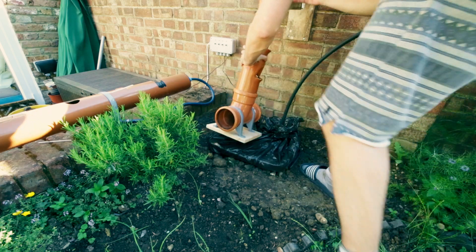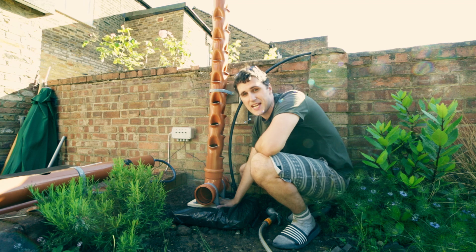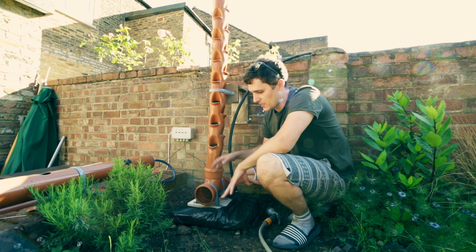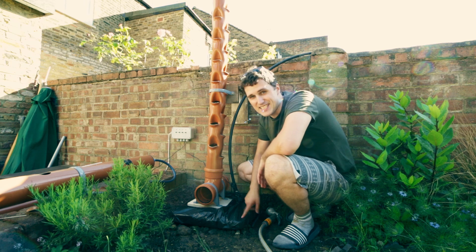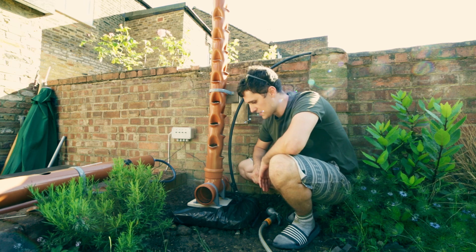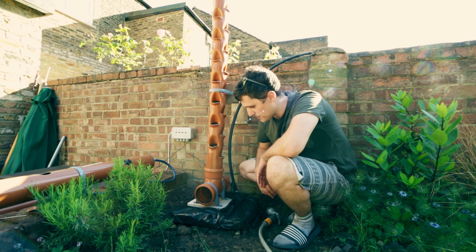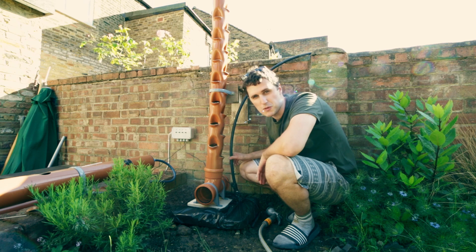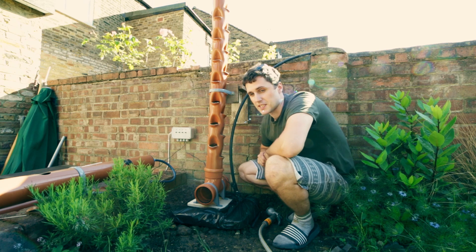Everything's more or less together but I've run into a few issues, mainly stemming from the fact that the tower sits on top of the tank — which is ideal for space — but I do need to be able to get into the tank. I had an idea of building a little hinge system, but it doesn't really work — it's not waterproof and it doesn't let the tube come in nicely — so I'm going to have to rethink it and get some more parts.